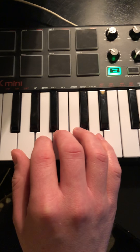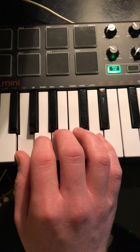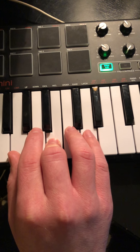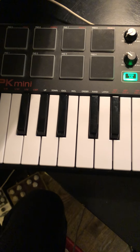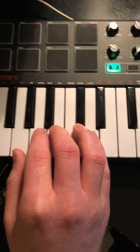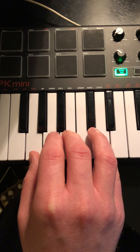So on this first chord, this G chord, we're gonna play three notes. G with our thumb, B with our middle finger, and D with our fifth finger. That's gonna be the first chord, and we're gonna play it twice — we're gonna give it two beats.